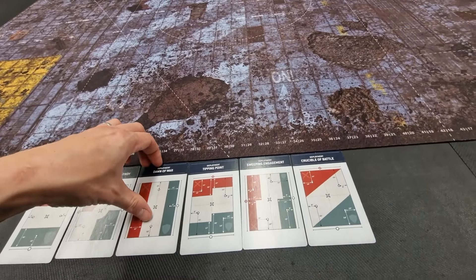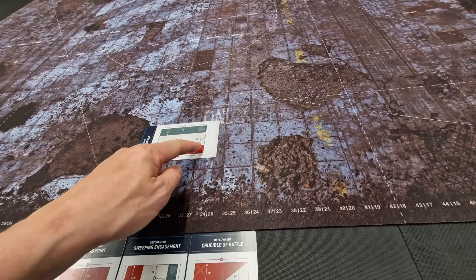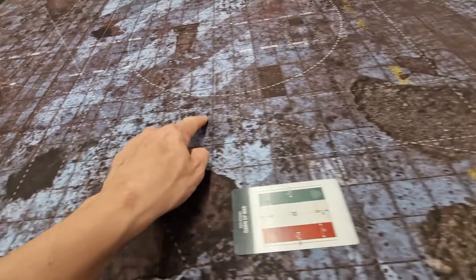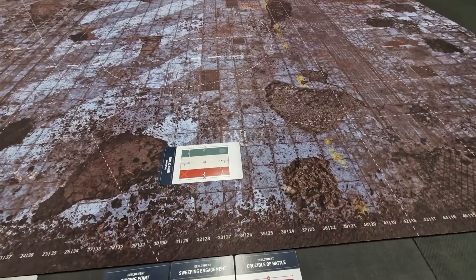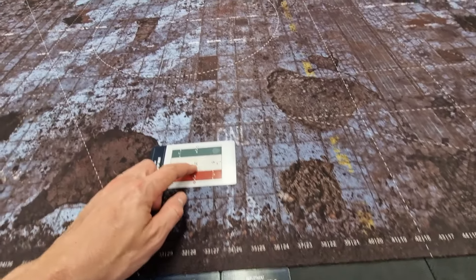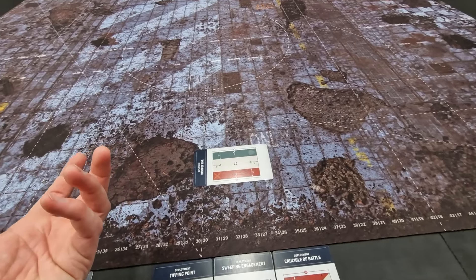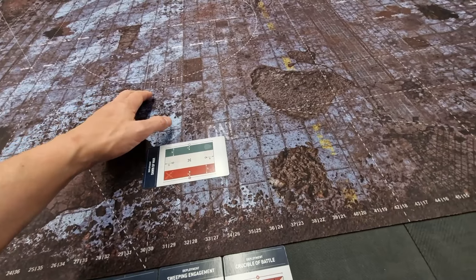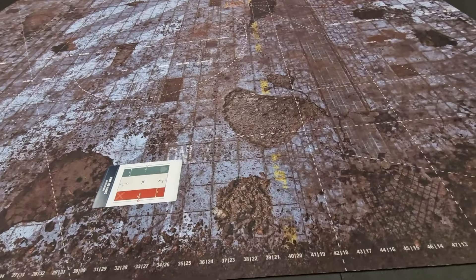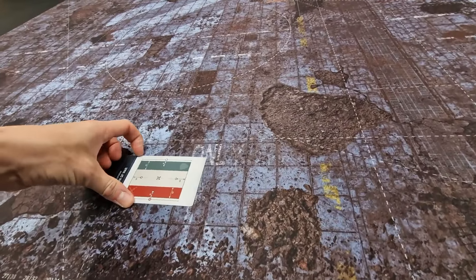So for example, we'll pick out Dawn of War — this one here. The deployment zone looks something like this. It's marked by the markings across here, this line running across here, and then across the other side as well. And it also gives you the markings for objectives — dead center is marked by this small white dot across here. For your games of 40k, you often need to know where deployment zones are for getting units behind enemy lines or into table quarters for secondaries. When it's marked for you on the table, it saves measuring, saves arguments — you know exactly where the borderlines are.